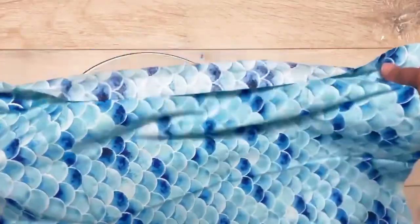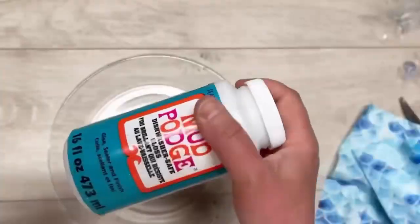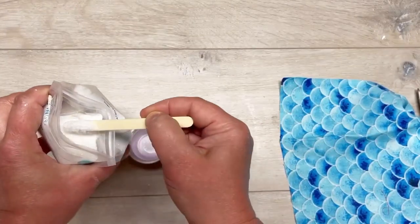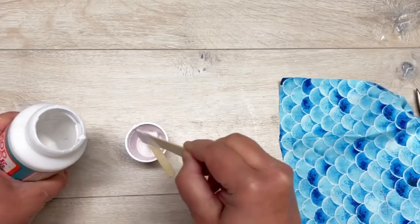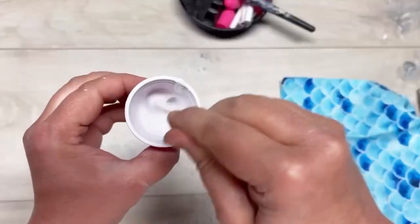I found this mermaid fin kind of scale fabric at Dollar Tree and I'm just trimming it just about the size of the plate. I have some dishwasher safe Mod Podge — it has to be dishwasher safe Mod Podge — and I'm putting a little glitter in. This is super ultra fine glitter and I'm just putting a little bit in with my dishwasher safe Mod Podge.